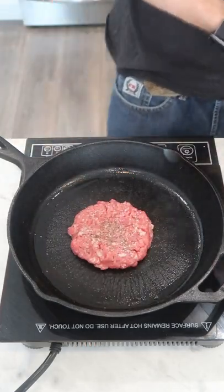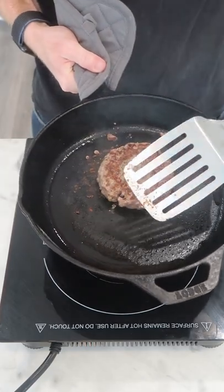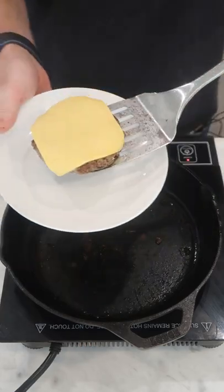And go. Flip it every minute or so to cook both sides evenly. Add whatever cheese you like — I like American. And once the inside is cooked through, you're all done.